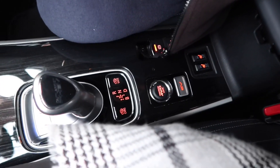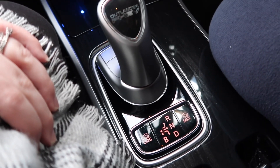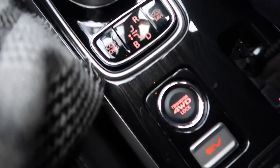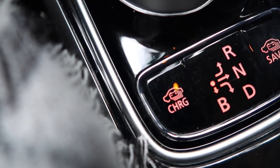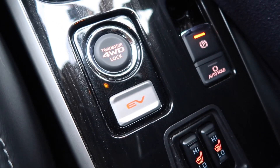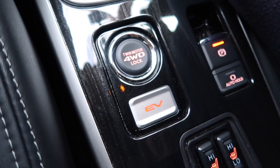Down here you can see the gear stick — it's a cute-looking little unit. It has a charge mode and a save mode. The save mode lets you drive into Belfast on a full battery, then switch to save mode and drive around town on full electric. If you want to top up the charge, you press the charge button and it will charge the battery from the engine while driving. There's also a twin-motor four-wheel drive lock — basically like a diff lock on a four-wheel drive — so pressing that locks all four wheels.